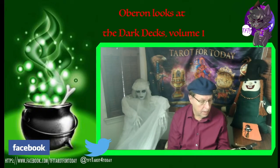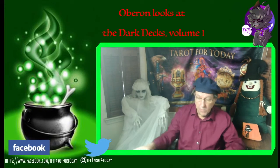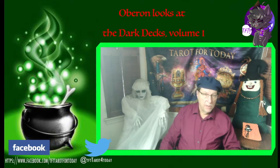So that's the promo on the relatively new Black Tarot. Welcome back. It's me, Oberon, for Tarot for Today — Divine Dapplings with Oberon and Banshee. And of course, it's me here with a very dark Divine Dappling. I'm doing the Dark Dex review.